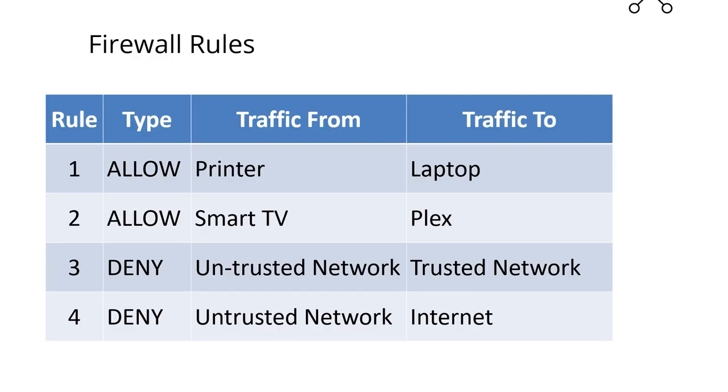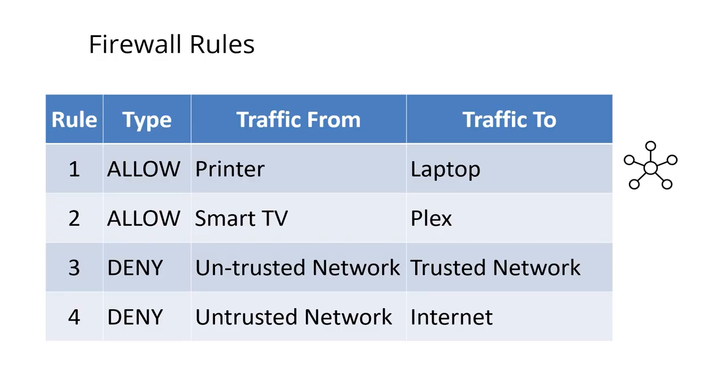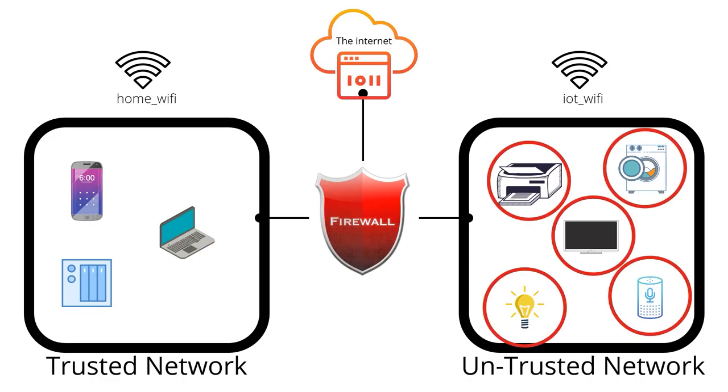When I turn on the TV and start the Plex app, it will try to contact the home server. The firewall will start checking the rules from top to bottom until it comes across a rule that matches this type of traffic — in this case, rule number two, which allows this connection. It won't get any further down the list, so it will never reach the deny rules. If my washing machine gets hacked, however, a hacker is going to try to use it to jump across to my laptop. The firewall will go past all the allow rules, because none of them refer to the washing machine, and then match on the rule that blocks all traffic from the untrusted network to the trusted network. You can increase security one step further by isolating devices on your untrusted network from connecting to each other — it's highly unlikely your smart light bulbs need to talk to your printer.